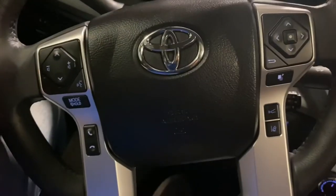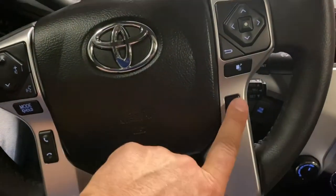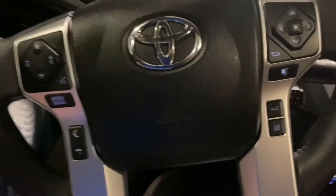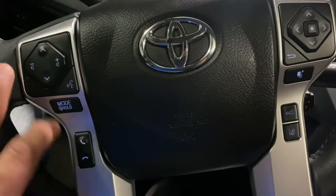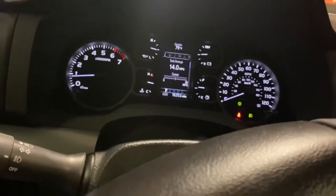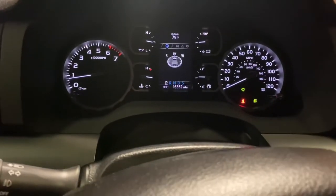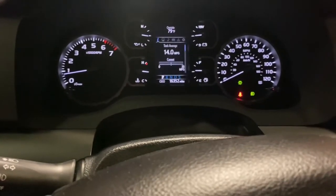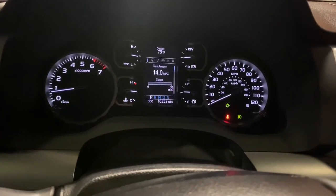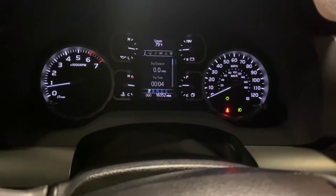Tow haul mode. You've also got dynamic radar cruise control and collision avoidance system and lane departure warning — all of which work way better than you would think, and I use them constantly. Voice control, which actually works really well once you train it. All your in-dash displays, compass. Your MPG average today is 14 — uncorrected for the tire size difference, that's about 14.6 miles per gallon average, which isn't bad in a Tundra.